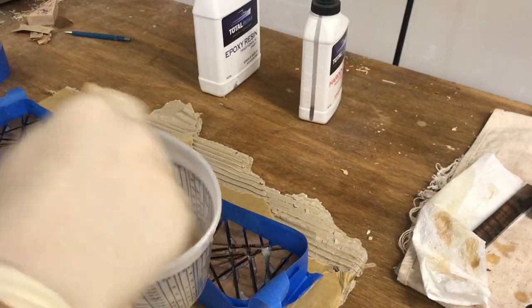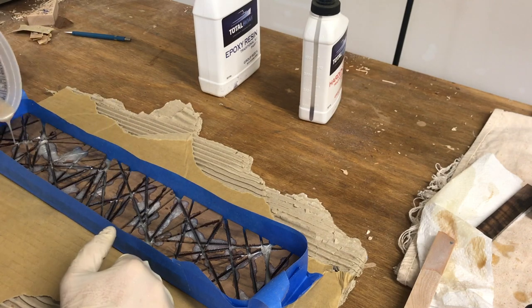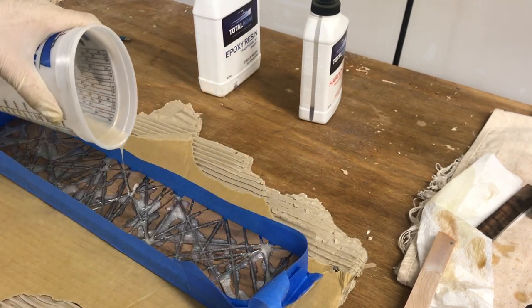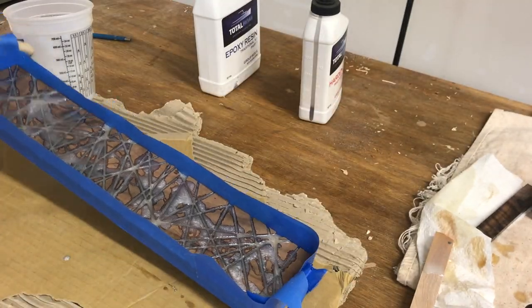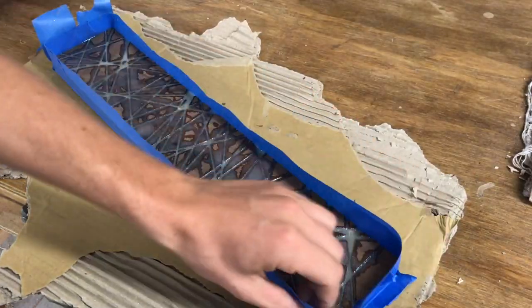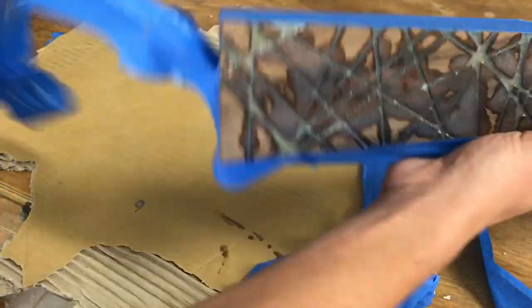Here I am mixing up another cup of epoxy because I'm terrible at guessing how much I'll need. With this epoxy you can pour up to a quarter inch thick. Since my table saw blade is only an eighth inch thick, I thought I'd be pretty safe — even though cuts meet up and make it a little bit thicker, but it worked out. 24 hours later the epoxy was all cured, so I ripped the tape off and got ready to send it through the planer.